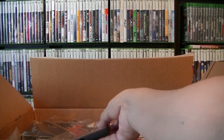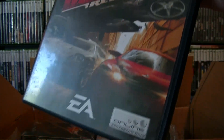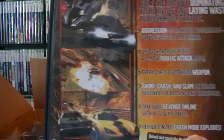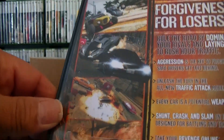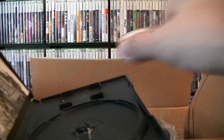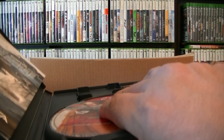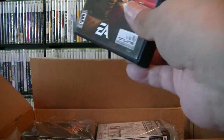Next one is going to be Burnout Revenge — this is the Greatest Hits version. Some people don't like the Greatest Hits because of the red line, but I don't care — if it's a good deal I'll buy it. That's what it looks like in the back. It is complete. Pop it open and check the disc — disc is in like-new condition. Not too sure what the price is going for this one.